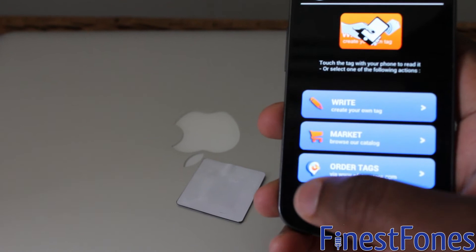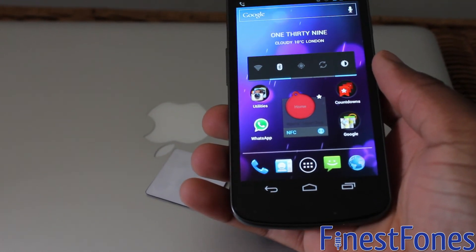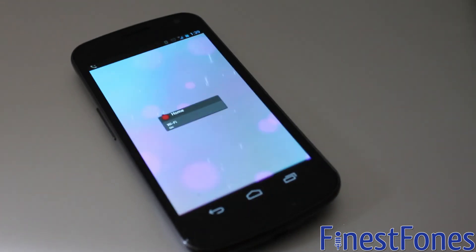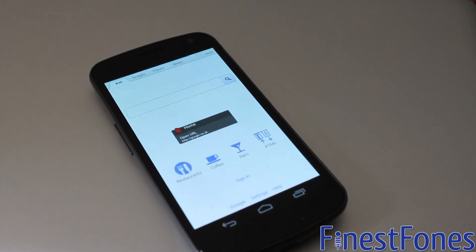Now if we go to the home screen, I've got my home tag set to open Google and turn on Wi-Fi, so let's see how that works out. Yep, that's done.